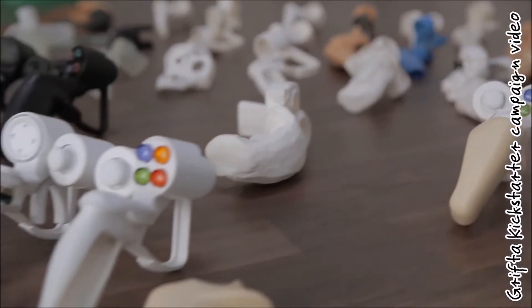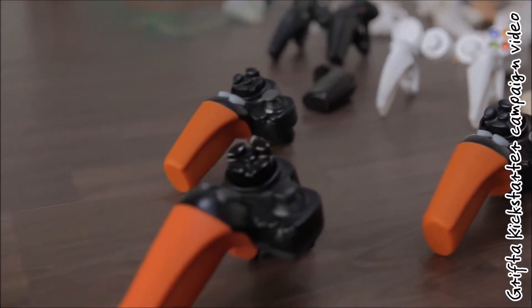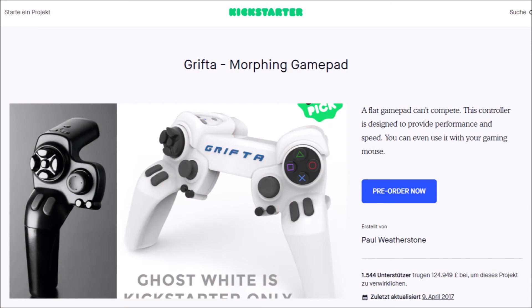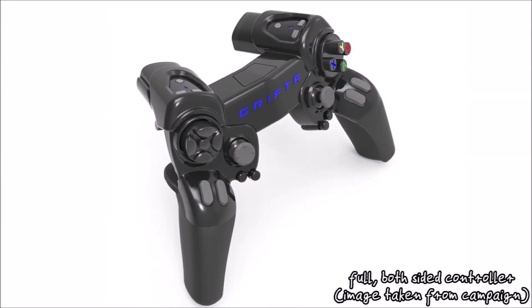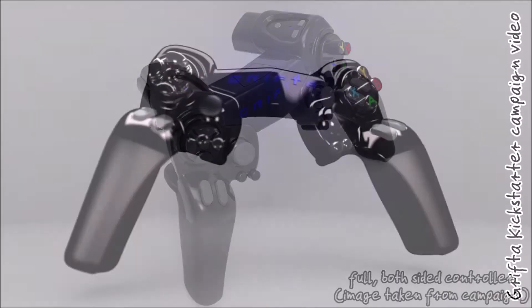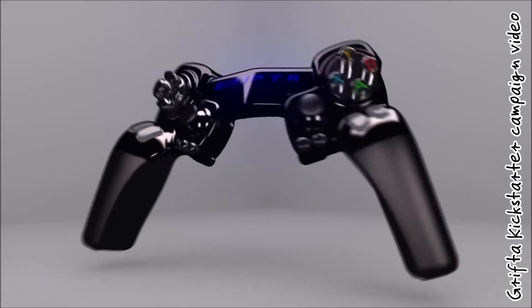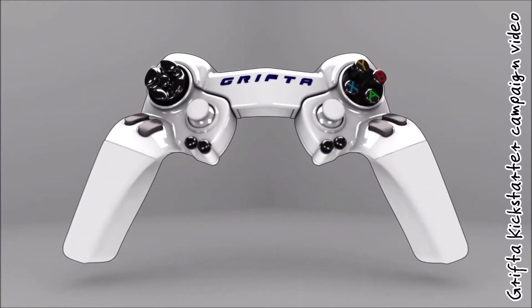The Grifter Morphing Gamepad is the brainchild of Paul Weatherstone and began on Kickstarter in February 2015. The main idea was to offer a high quality split controller which could be used in multiple configurations in an ergonomic manner. The least unusual way to use the Grifter would be combining the two pieces into a single controller. The envisioned connector piece would have allowed the user to hold both pieces at a slight angle, which was thought to be more ergonomic than a flat design.